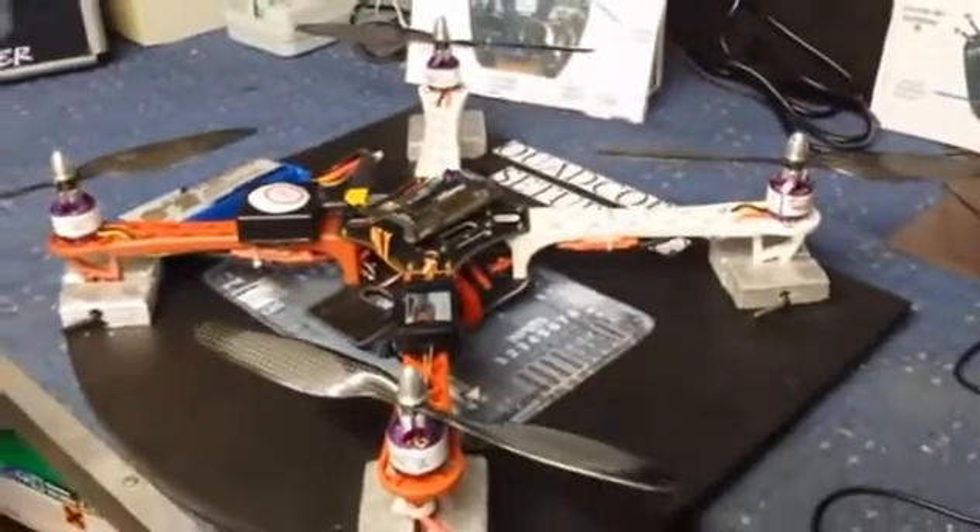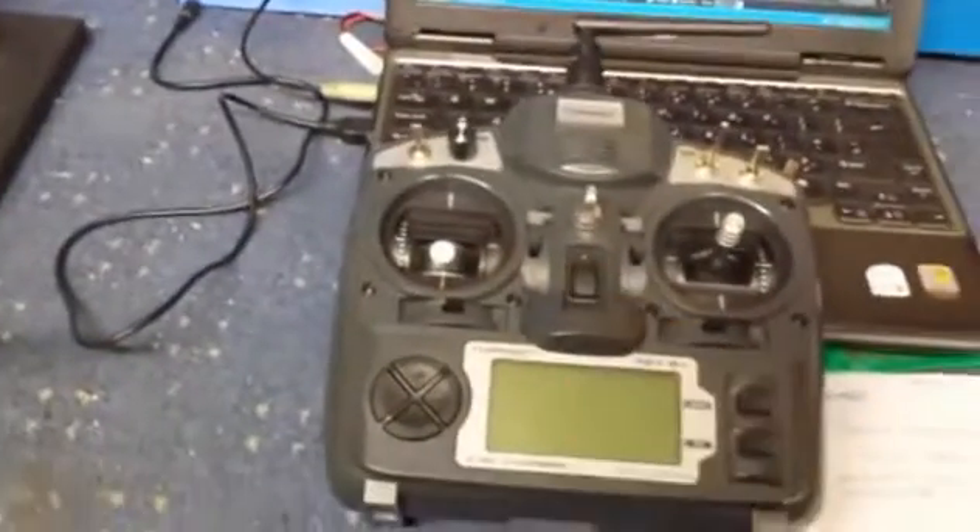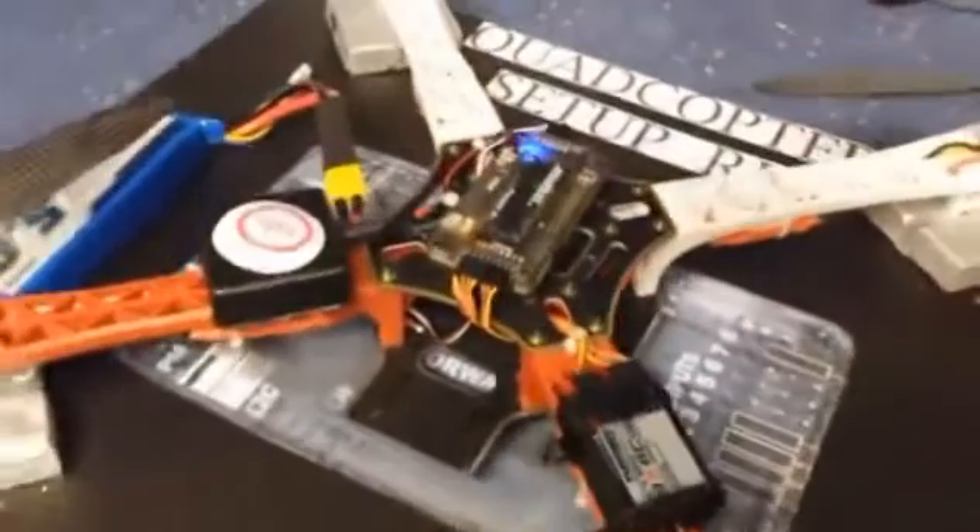And to give you a quick demo on how it works, just power the radio up. Now we'll just arm it.